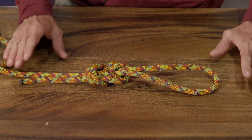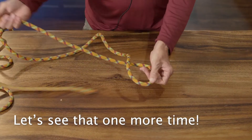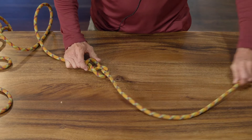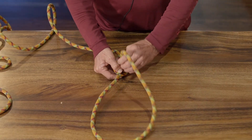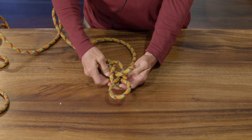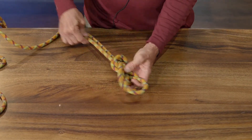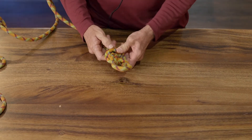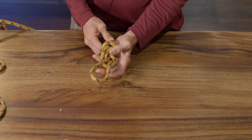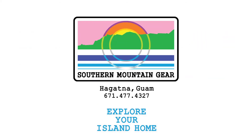There you go. That's your figure eight follow-through knot. Thank you.